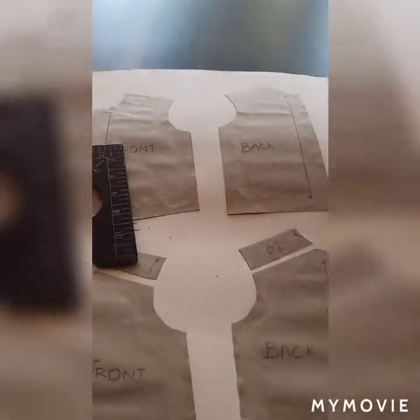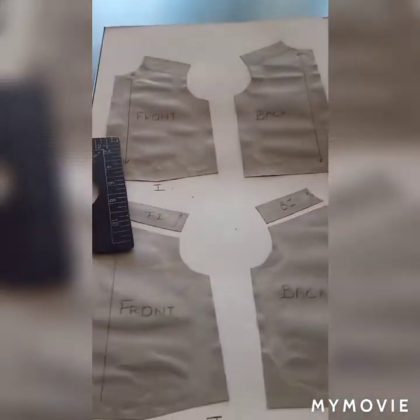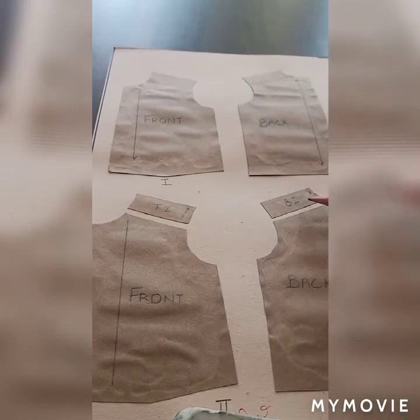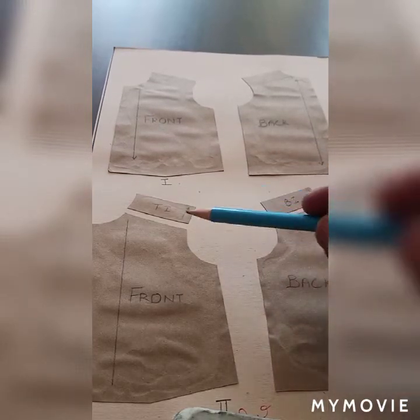Then we will cut out the upper area like this. We can see it on the front and on the back side — we will cut it out.